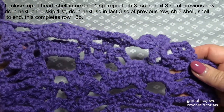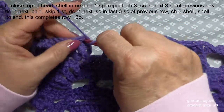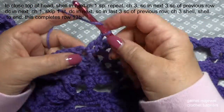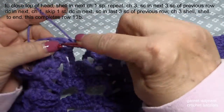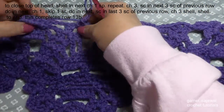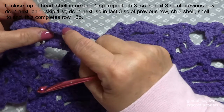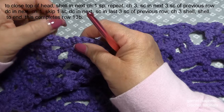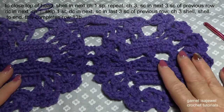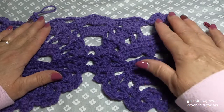We're going to go directly to shell in the next shell here and that'll close that head. With your continuing on, you'll chain three, three single crochets, double crochet, chain one, skip the next stitch, three single crochets, chain three, shell, and shell. The blanket's coming along nicely. Continue this row 13 and we'll meet you for row 14. Before we move on to row 14, this is where I have flipped it over — you've got part of a head here and a full completed head right here.